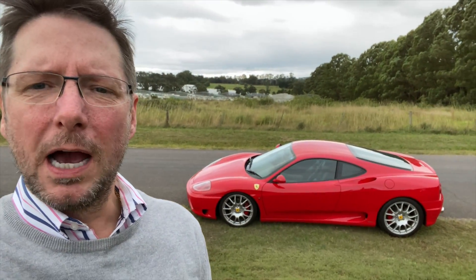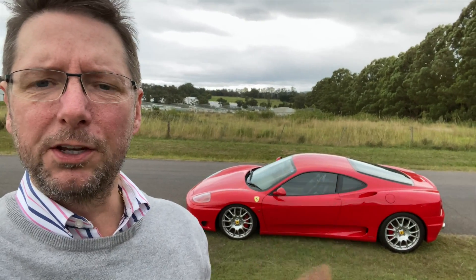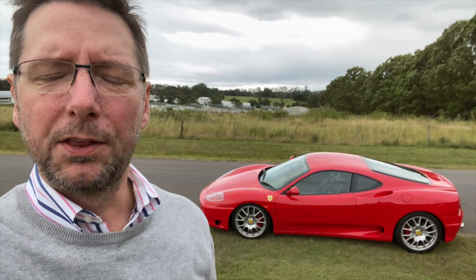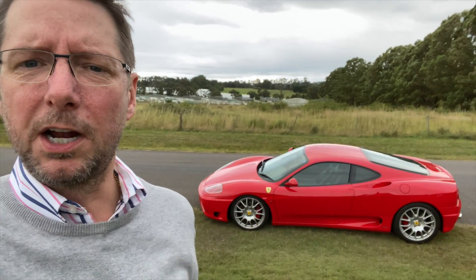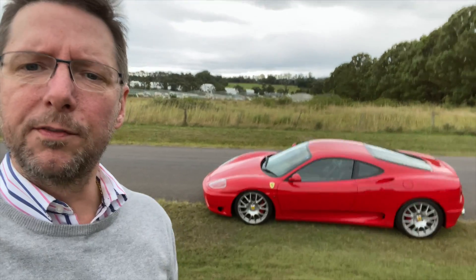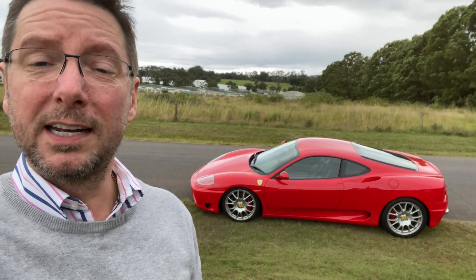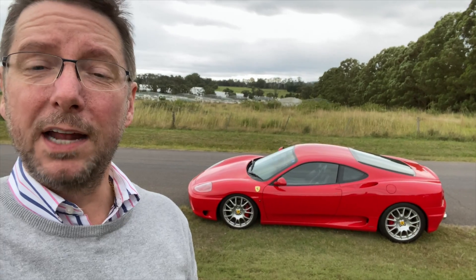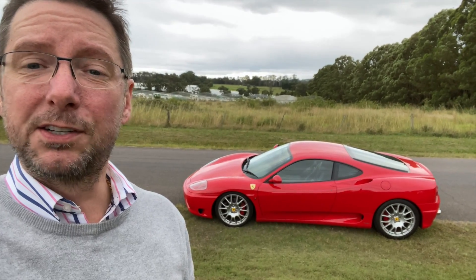Anyway, I thought I'd do this quick video about an issue which may trip a lot of people up if they're new to Ferraris, especially the 360 and other cars that use a similar kind of engine design. If you're not aware of this particular issue, you could end up not replacing a very inexpensive part and trashing your entire gearbox, clutch, and differential.